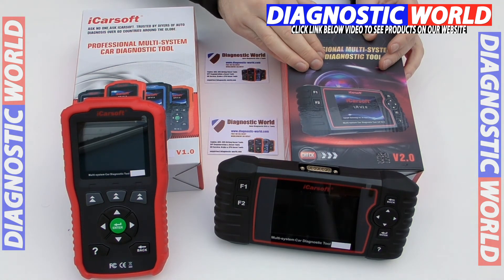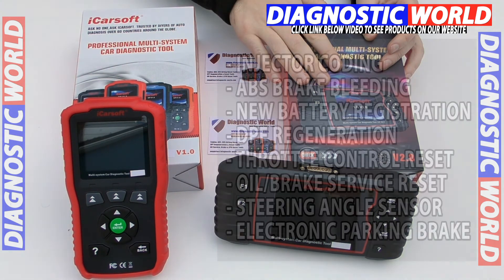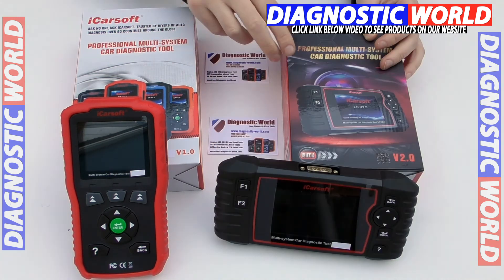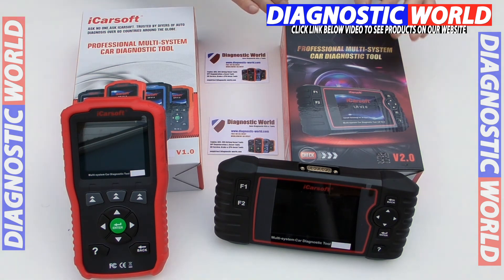The additional functions — everything that the 2.0 does over and above the 1.0 kit — include injector coding, ABS brake bleeding, new battery registration, DPF regeneration and reset, electronic throttle control, oil service and brake service reset, steering angle sensor calibration, and electronic parking brake. Double check with the email address below to make sure those additional functions will work on your vehicle.